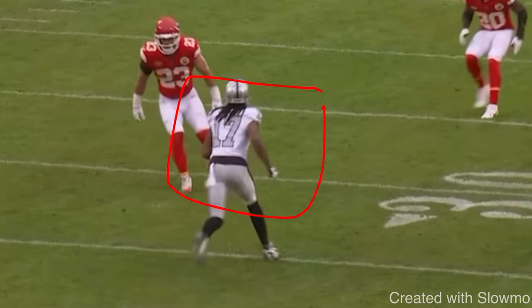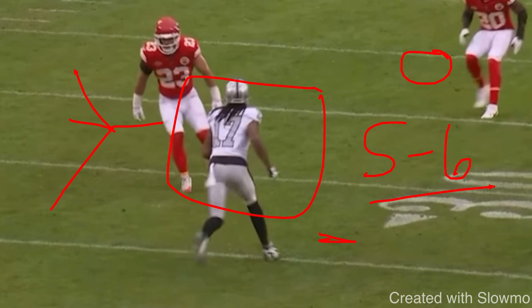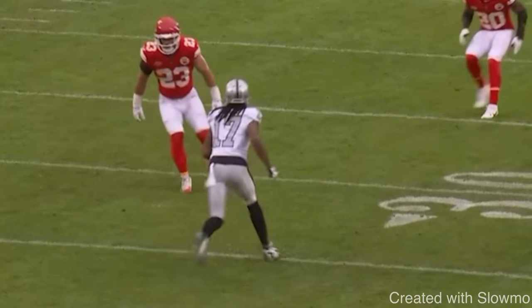The next move is from Davante Adams, and it's called an open field crossover. This is very similar to a rocker step, but you need to know the different terminology. An open field crossover is within about five to six yards. A regular crossover is right off the line of scrimmage, and a rocker step is at the top of the break — 10 yards downfield on routes like a post, corner, out, or in route. Here Adams has a little option route and hits the DB with a quick one-two. Let's play it full speed, then break it down.